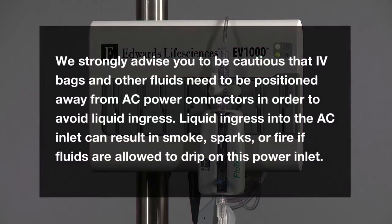We strongly advise you to be cautious that IV bags and other fluids need to be positioned away from AC power connectors in order to avoid liquid ingress. Liquid ingress into the AC inlet can result in smoke, sparks, or fire if fluids are allowed to drip on this power inlet.